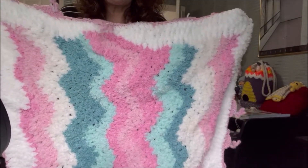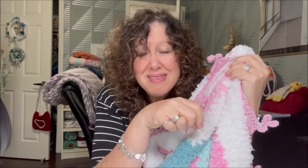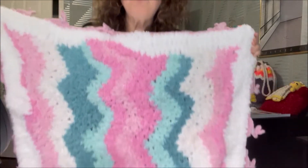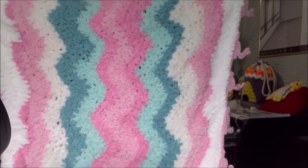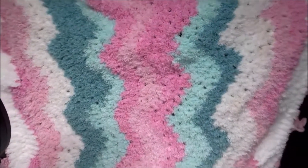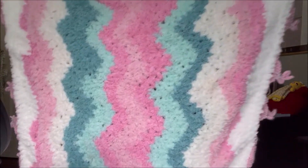I talked about this yarn in a prior video. I wasn't impressed that the colorway was different in both cakes, so I had to work with it. The first one I pulled from the inside, and the second one I had to pull from the outside to make it work. I really like the effect of having it go from center outwards. My waves are not symmetrical and I kind of like it — it almost looks like watercolor. There's a reason why it is not symmetrical.